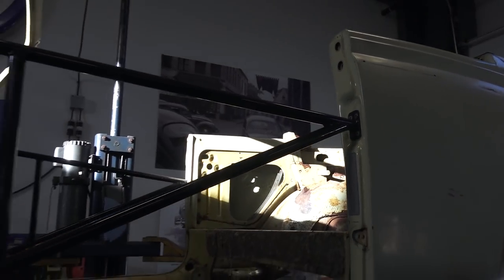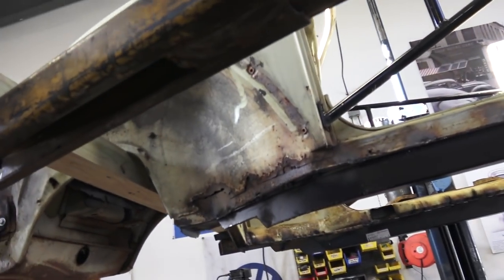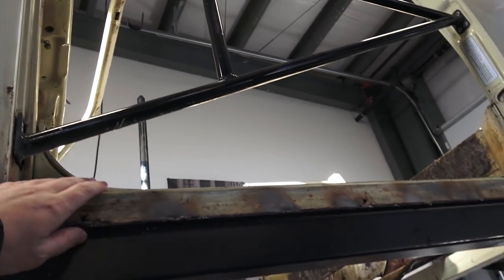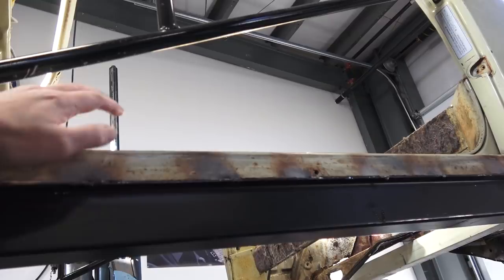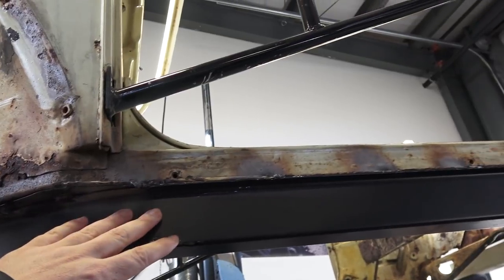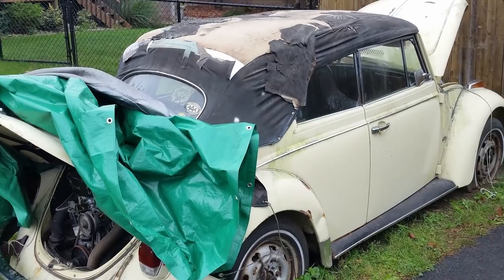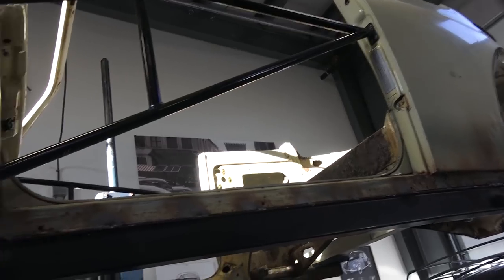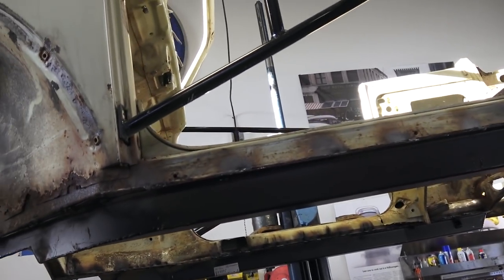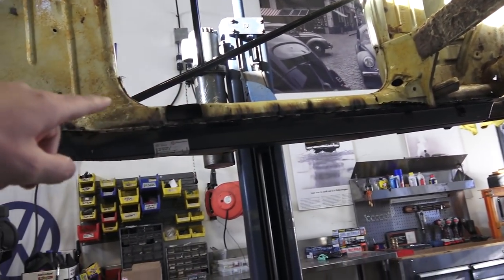Anytime you're doing structural work like we're doing here on this convertible — support rails and heater channel bottoms — the tops of the heater channels were actually okay on this convertible. It was the bottom plate and the support rails that were completely rotted, because the car was basically sunken in the mud when we went to find it. We found this car in upstate New York on the side of a guy's driveway, sunk in the mud. The heater channels themselves are not that bad — even on the other side, straight across, they're okay, even on the inside.